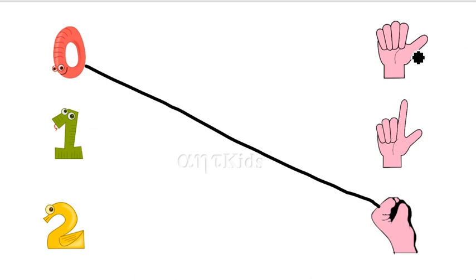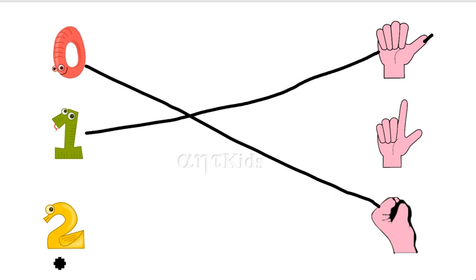One. Here, one finger is here. Two. This is number two. One, two — two fingers are here.